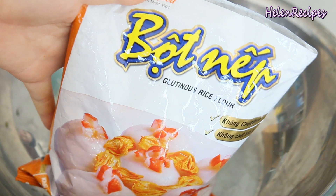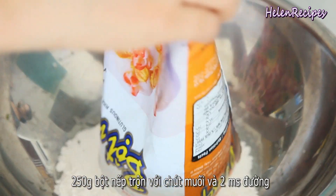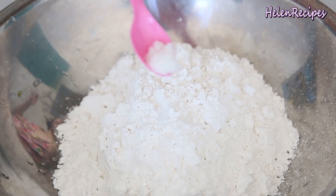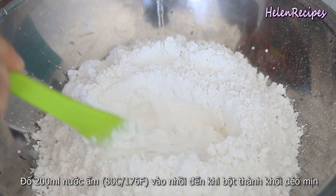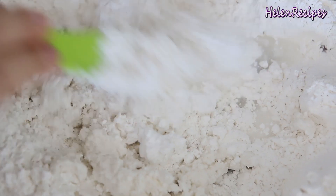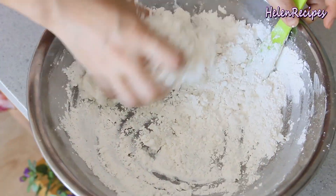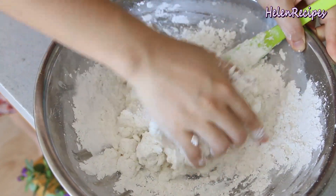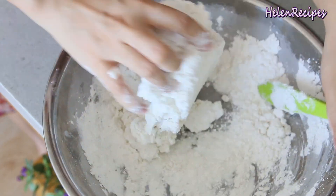To make the dough, you're gonna need 250g of glutinous rice flour — also called sticky rice flour or mochiko. Mix with some salt and 2 tablespoons of sugar. Then make a well in the center and pour in 200ml of warm water, around 80°C or 180°F. Knead with your hands until the dough comes together and forms into a nice smooth dough. For US measurements of the ingredients, please look in the info box below.